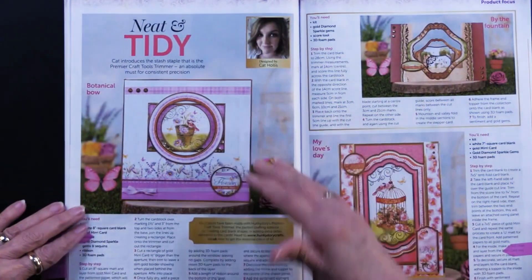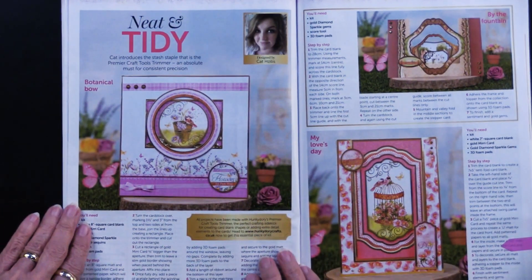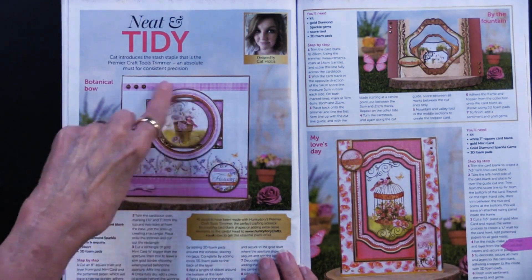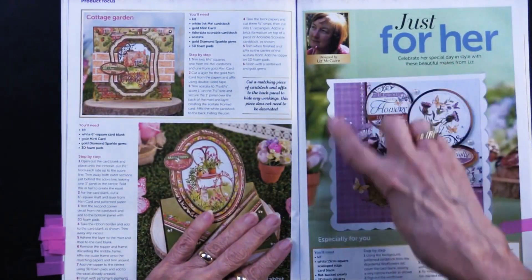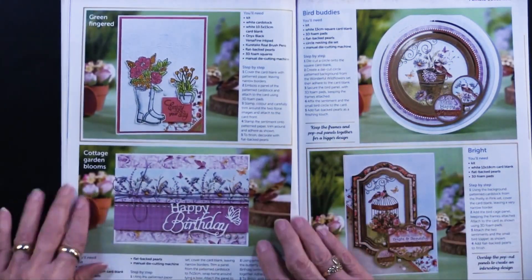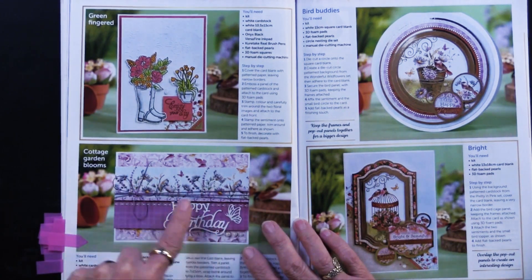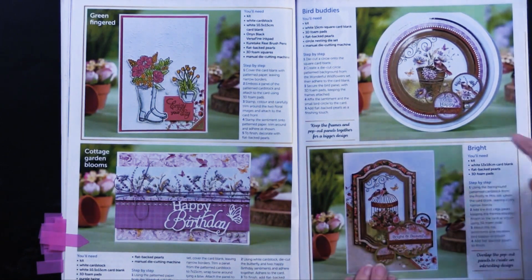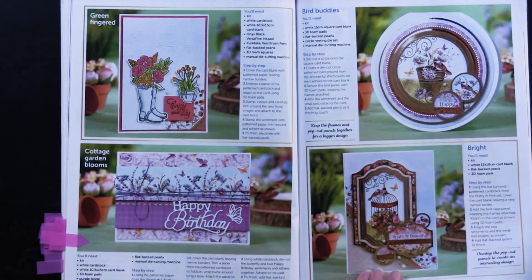This is giving a very different look, and I thought it was really nice to see. They're calling it 'Neat and Tidy.' You get the papers, you get the toppers, and everything is put together quite lovely. Here's another one — just that background paper with just a strip, and again that happy birthday with a little bit of jute. Just very nice — having a plainer background against the toppers just works really nicely.